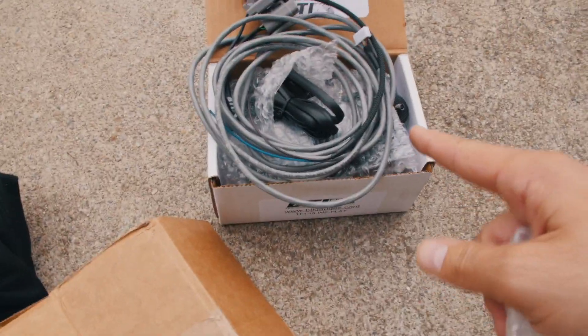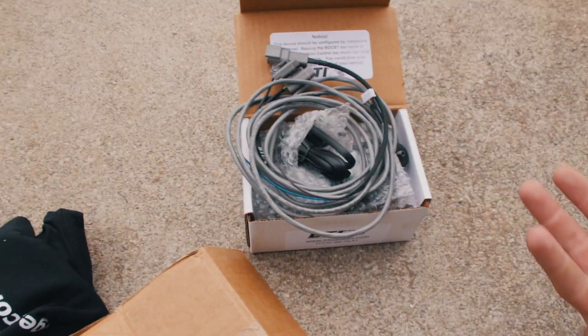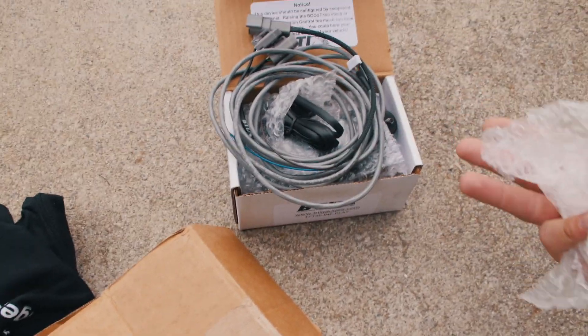Isn't it funny — when you pull something out of the box that it was originally packaged in, it never fits back in the same way it was originally packaged. Impossible task.